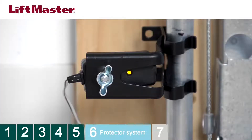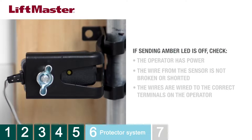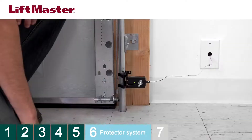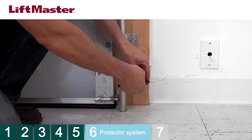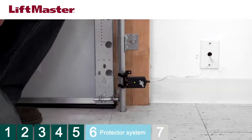Plug the operator into the electrical outlet, but do not run the operator. This will allow you to confirm the function of the safety reversing sensors. The sending sensor amber LED should be on solid, and the receiving sensor's green LED should be on solid. If the sending sensor amber LED is off, make sure the operator has power, the wire is not broken or shorted, and the wires are connected to the correct terminals. If the receiving sensor green LED is flickering or off, loosen the wing nut and adjust the sensor position until the LED glows solid.